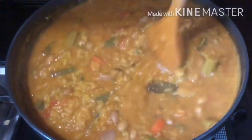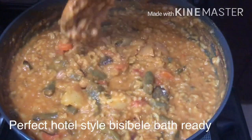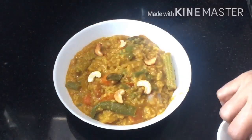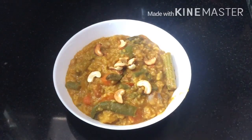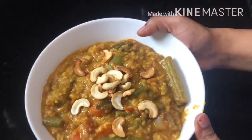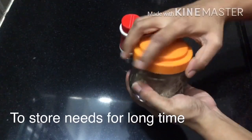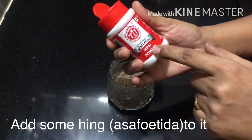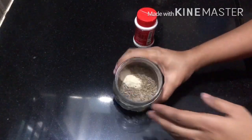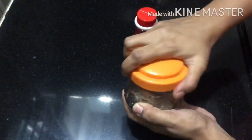We are ready for the perfect consistency. Now we are going to serve in the serving bowl. We are going to prepare for the restaurant style. If you want to try it, please share it in the comments. If you like this video, please like this video and subscribe. Subscribe and share it.